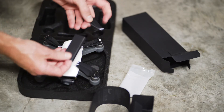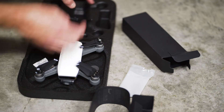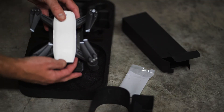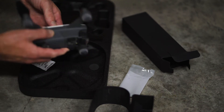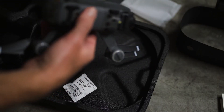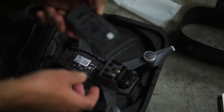It comes with some extra propellers. I think it's awesome how these propellers fold up — it makes the drone extremely portable. Make sure you get all the stickers off all the sensors and the camera before you start flying this thing. The majority of the drone is actually the battery itself.